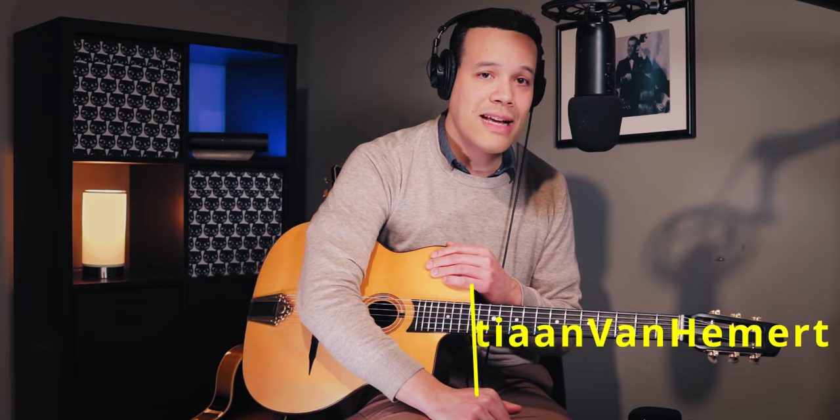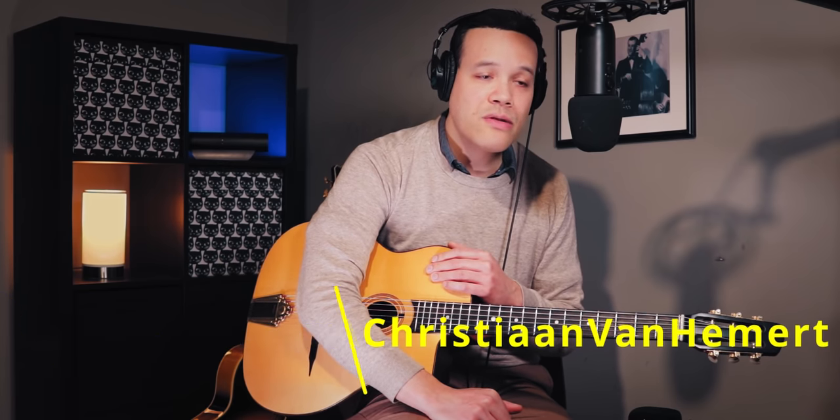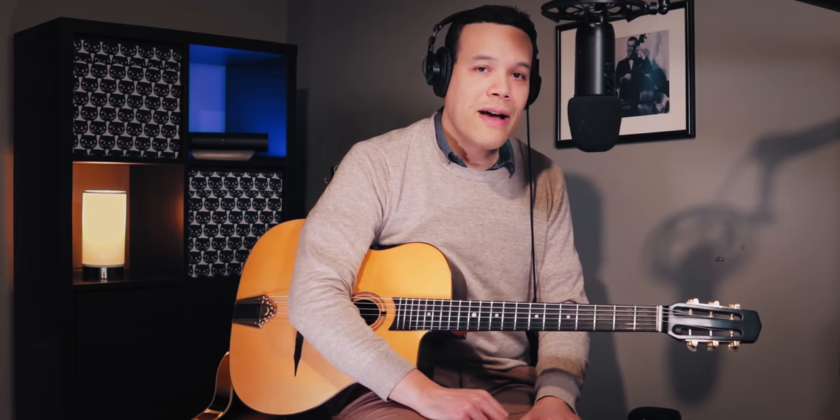I want to share something I discovered in the statistics of my YouTube channel: most people that watch my videos are actually not subscribed. So if you enjoy my videos and are a regular viewer, why not subscribe, like the video, and press the bell icon. I also have a Patreon — there's a link in the description — where you'll get access to tons of exclusive videos and can download tons of sheet music.